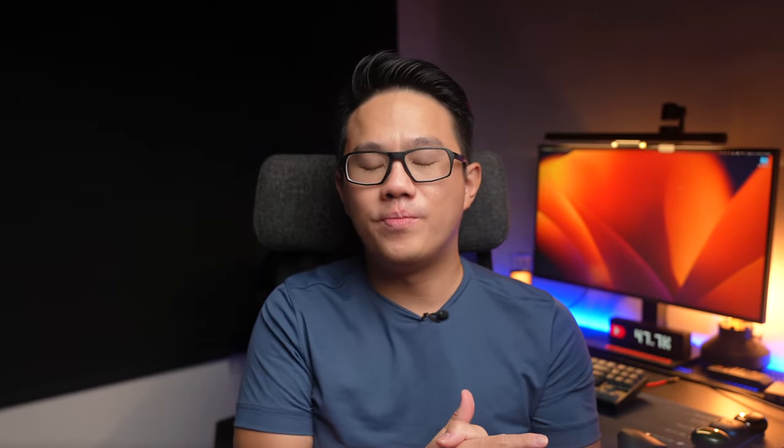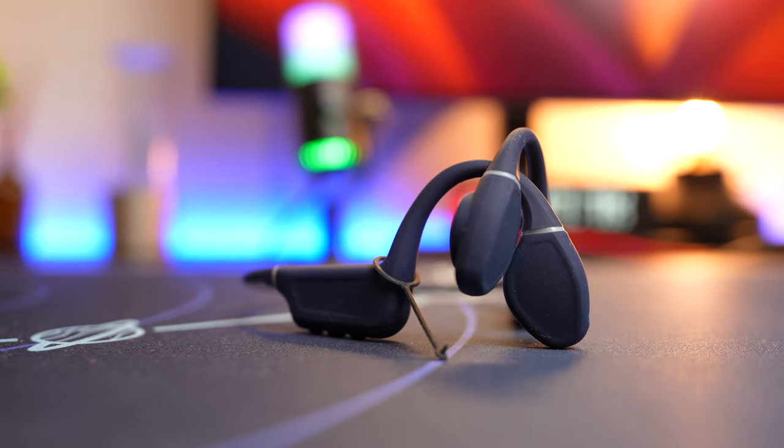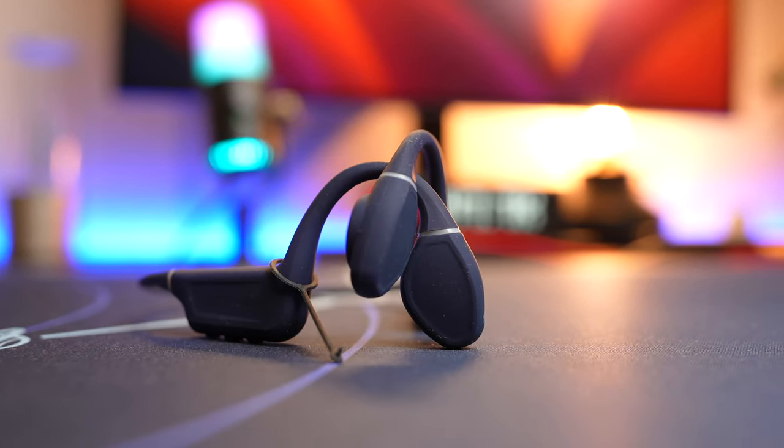The best features of this bone conduction headphone are the 8GB internal storage for an MP3 player — an important feature especially for swimming, since Bluetooth doesn't transmit underwater. There is also two-device multipoint connectivity, which is super rare for this genre of headphones. Overall the feature set is really extensive, though there are some issues here and there.